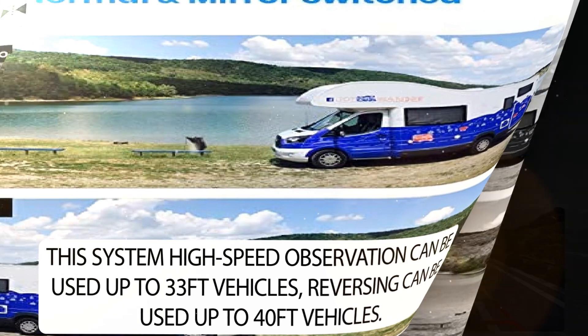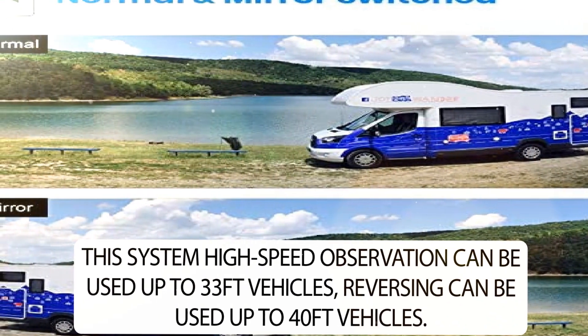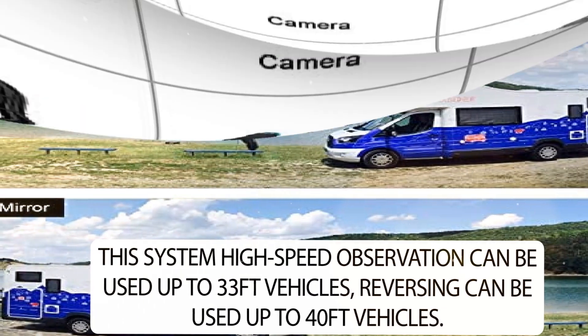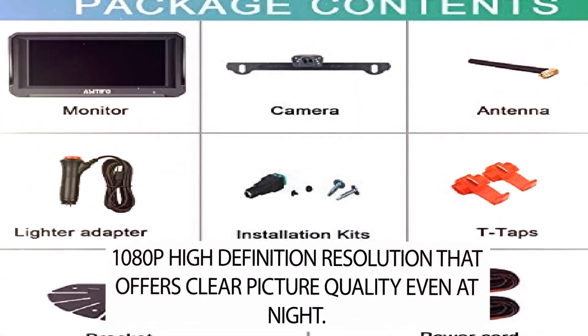This system's high-speed observation can be used up to 33 feet for vehicles, and reversing can be used up to 40 feet for vehicles. It features 1080p high-definition resolution that offers clear picture quality even at night.